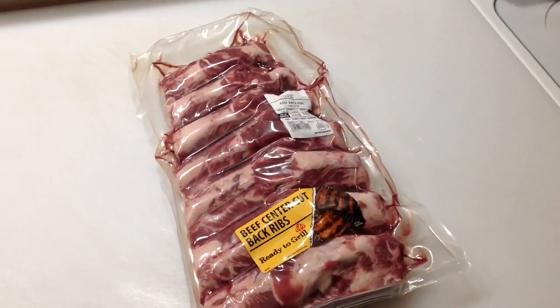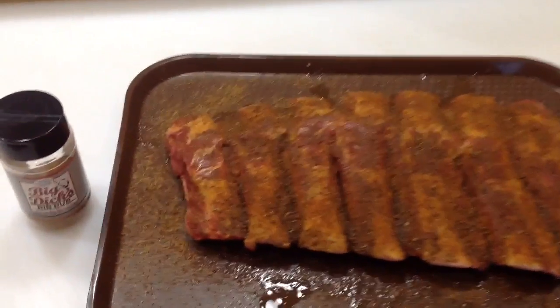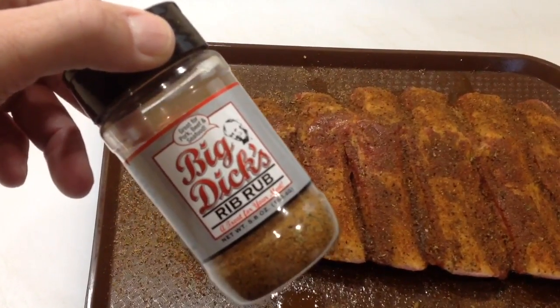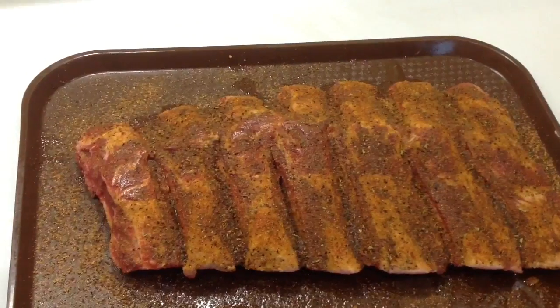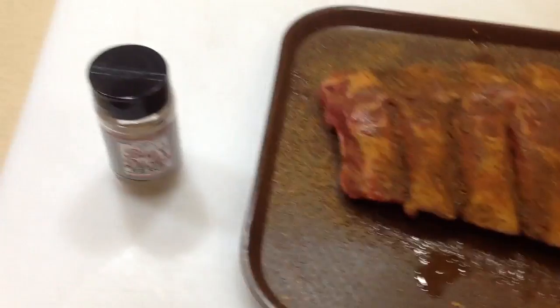Put a little olive oil on there, then break out the Big Dick's dry rib rub. I really love the Big Dick's dry rib rub on beef ribs especially — turned out great every time. You can find it at www.rubsandmore.com.